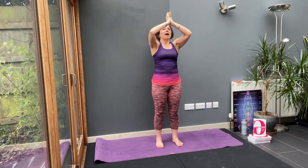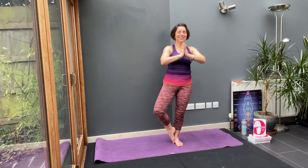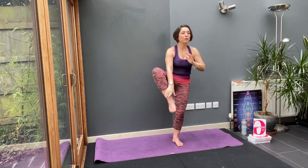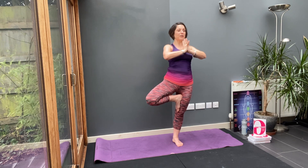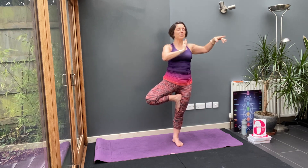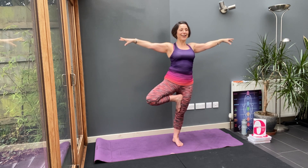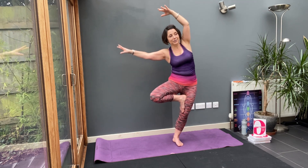Bring your hands down, thumbs to chest, and turn this knee to that side. Bring your foot where? To the floor, to the calf — or some will come all the way to the thigh. Pause and pull your shoulder blades back. A lot of weight through the stabilising leg. Open the arms out to the side. Balance. Again, pull the shoulders back.